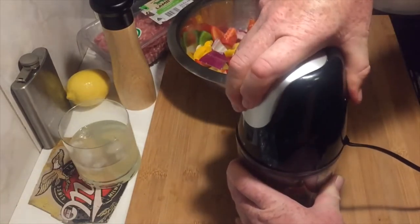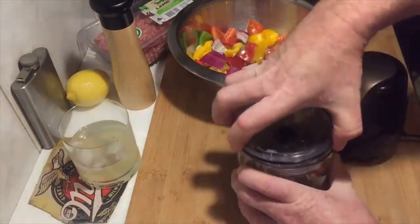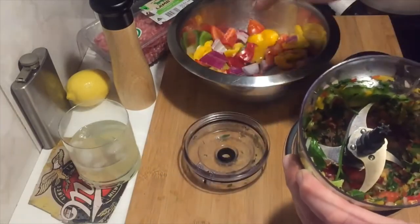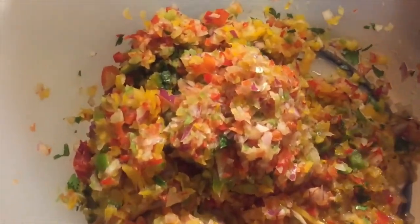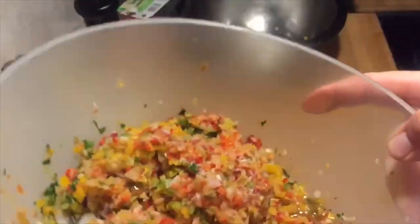It's done a pretty good job. Now I'm going to do this with all of that and I'll be right back. Here's the end result of all that blending — it's a big sort of mess in there. That's all the veggies, but there's an unbelievable amount of moisture in all of this.